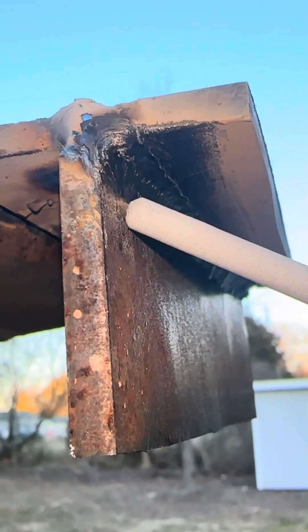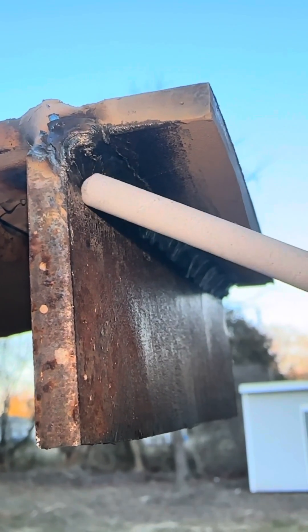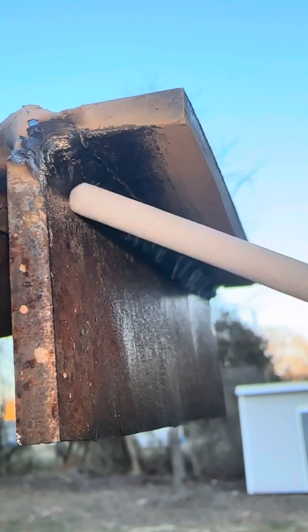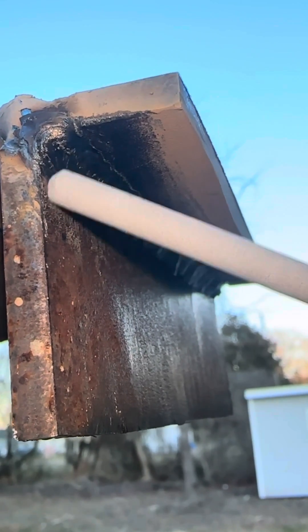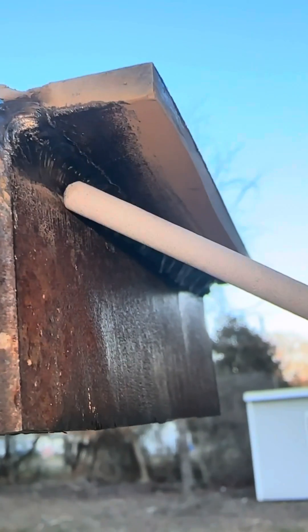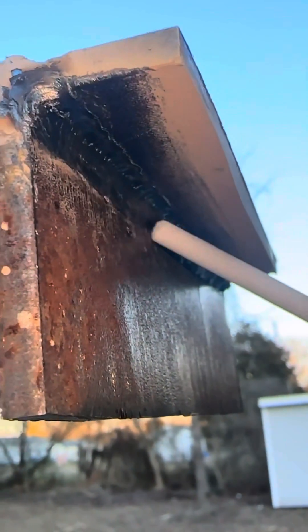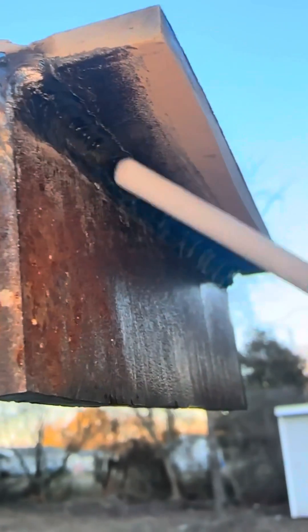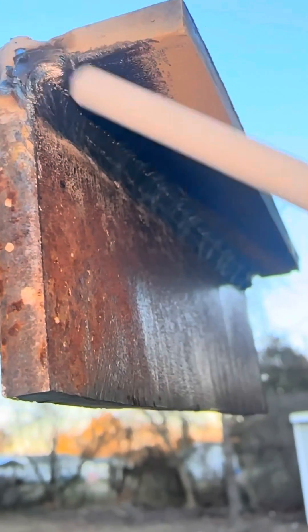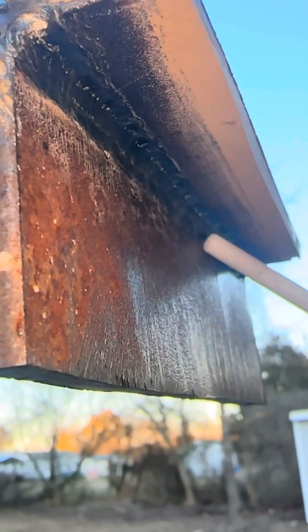For this second pass you really want to aim at the toe of the weld, covering about 50 to 60 percent of this first pass. You're going to have some of your weld on the bottom plate while covering about 50 percent of this weld. Keep this pass as straight as possible, because if this pass is really straight and looks good, your third pass is going to look even better. If this pass is wavy you'll see it on the bottom of the top weld, so just try to keep this pass as straight as possible.